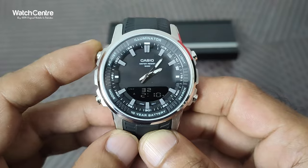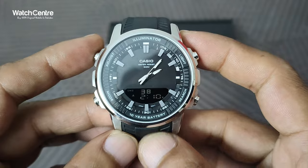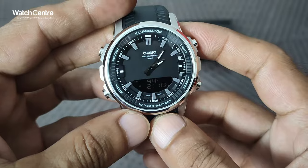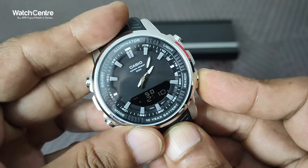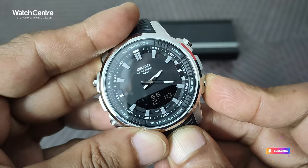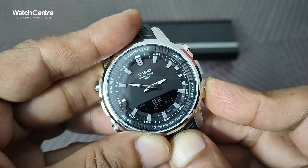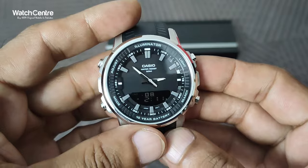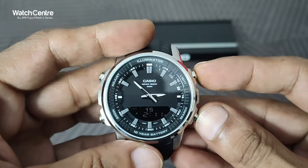Once you are in hand setting mode, press and hold the adjust button — this will cause the time to start flashing. After that, press this button and the analog time will change, as you can see. When you release it, it will stop.